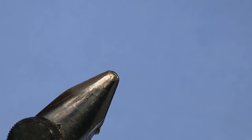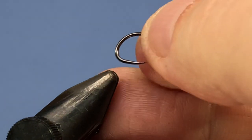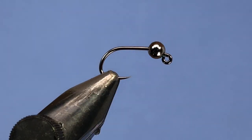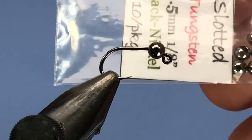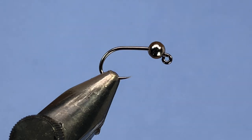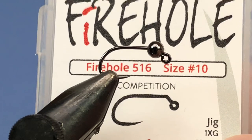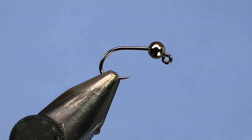We're going to get a fresh hook into the vise. I've got a Firehole 516 in a size 10 here. On there I've got a tungsten slotted bead in black nickel. I got these from Hardy Deluxe on eBay — pretty good quality tungsten bead at a fair price. Speaking of the Firehole beads, they should be getting in some tungsten slotted beads soon. They've got a pre-order on, and once they have them in stock I'll be doing a review of those as well.